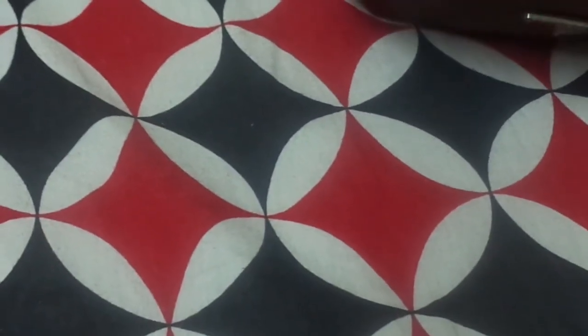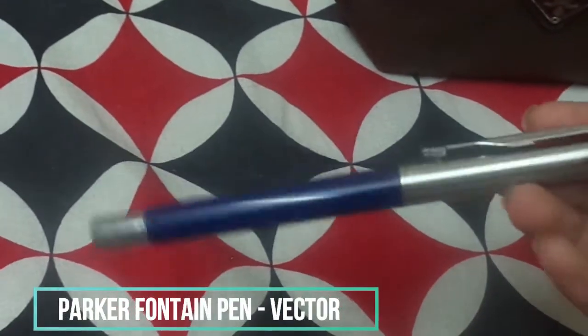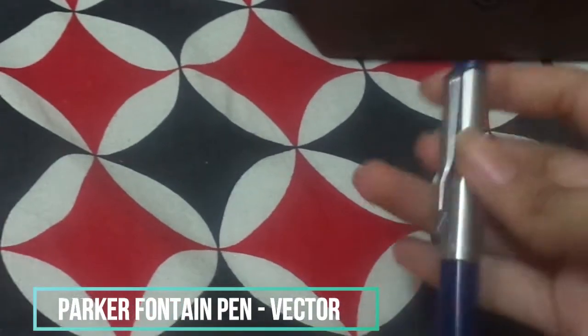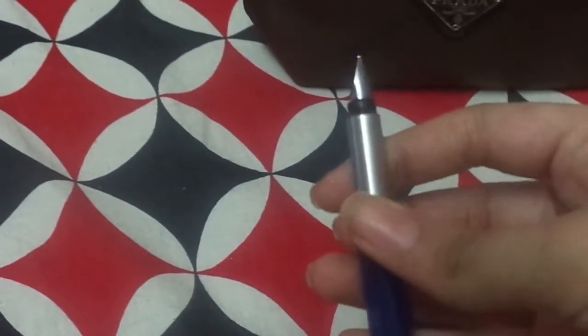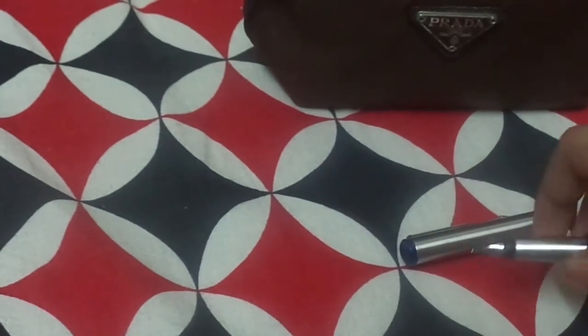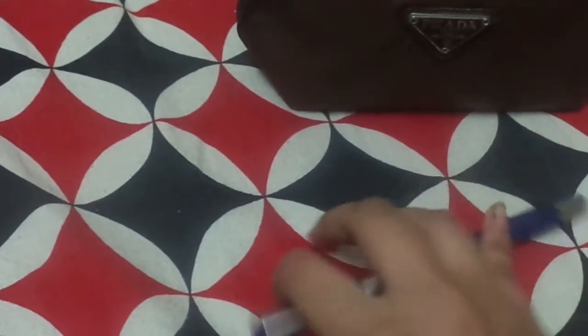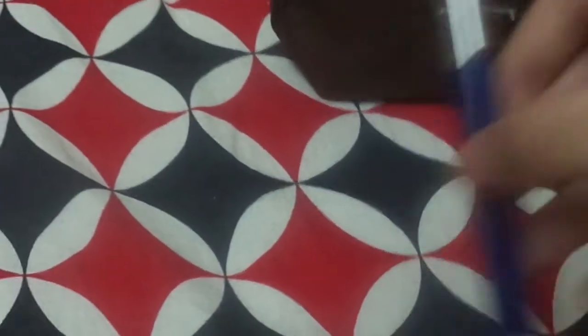The next thing is a pen I really like — my Parker fountain pen. These are very good pens and this is a real original Parker pen. You just have to fill the ink when it runs down.